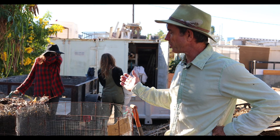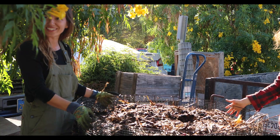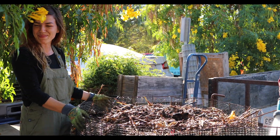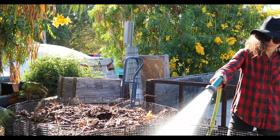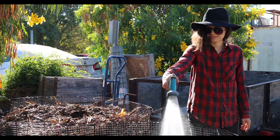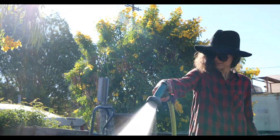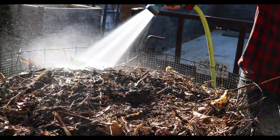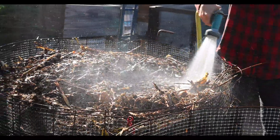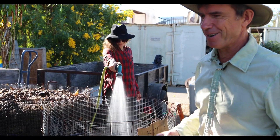So we built a compost pile — a cubic yard — a mixture of greens and browns, got it moist, and we'll turn it three times. It'll be finished in about two months. A really key part of our composting operation is that we give names to our piles — we're doing non-binary names at the moment. This is a combination of Indy and Jazz, this one is Kit. But today we decided this pile is going to be called Love. So we have a pile of Love there.